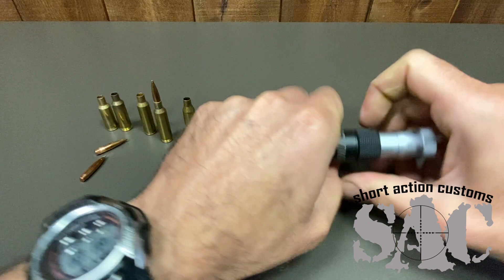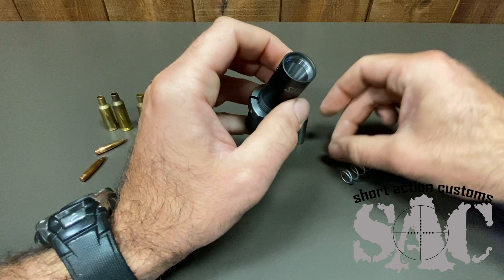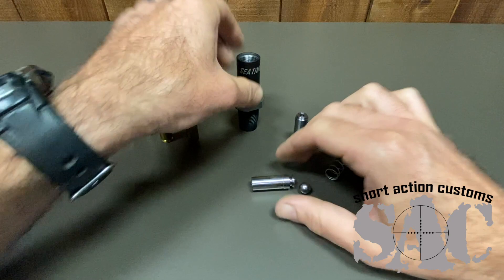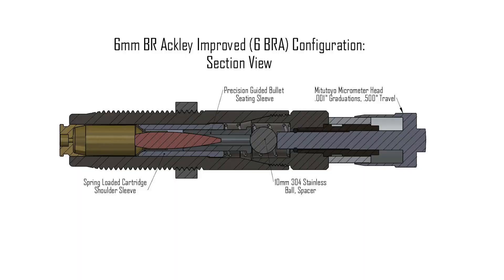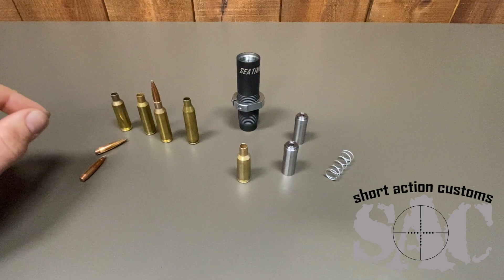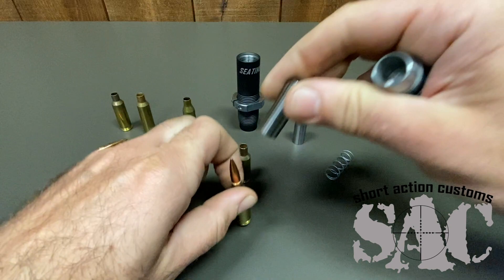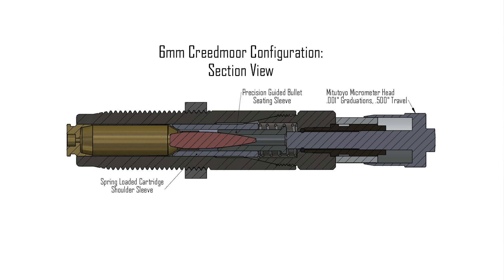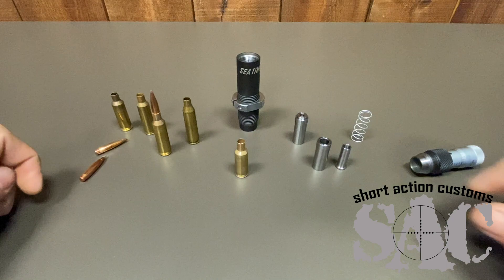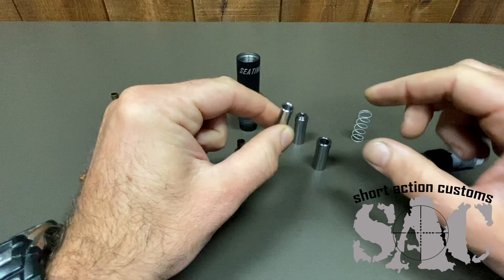The only difference between setting up for a 6BR versus a 6 Creedmoor is we have this little ball bearing that rides up and down, and that acts as a spacer to be able to seat bullets in the smaller cases. If you're shooting a 6.47 to 6 Creedmoor, you would take it out — you wouldn't need it because the cartridge is going to be higher and will push the assembly up higher. It's a super easy, simple setup. The material we use is 17-4 stainless, which just machines so nicely. You can see the surface finish right off the machine — it's very, very smooth. We use great tools and have great surface finishes.